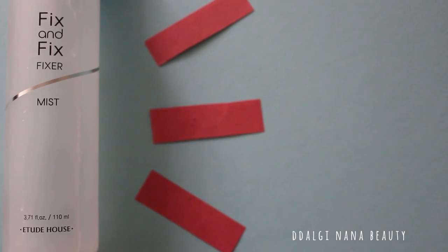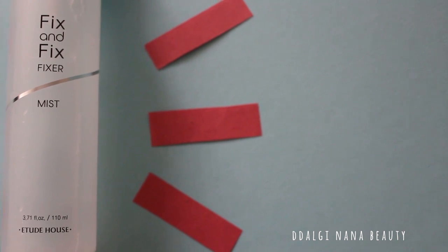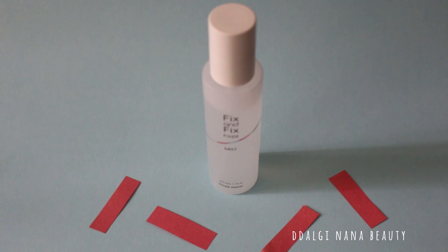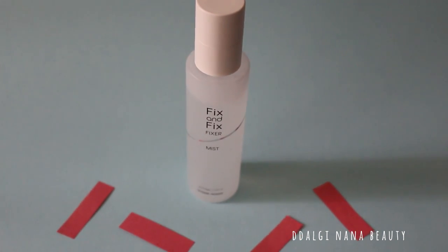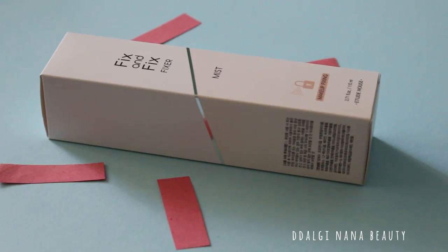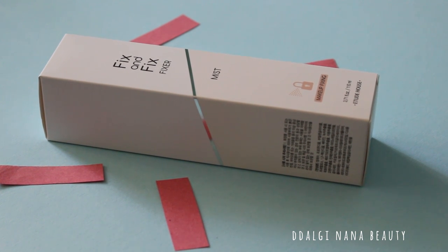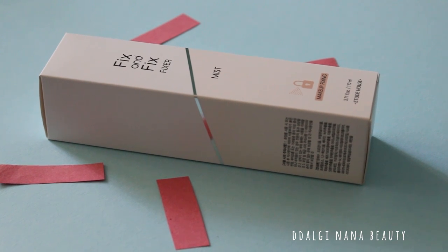One layer for fixing is probably not enough, depending on how much and what kind of makeup you used. It's up to you to decide if you want to buy the product or not. I recommend it as it's wonderful for sensitive skin and you can feel a little bit of a hydrating effect as well. I hope you liked this review. See you next week. Bye!